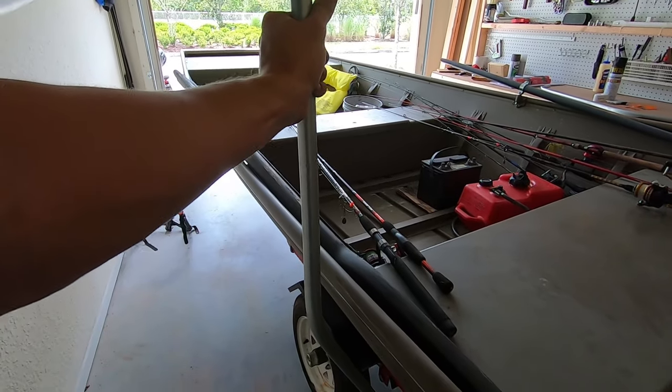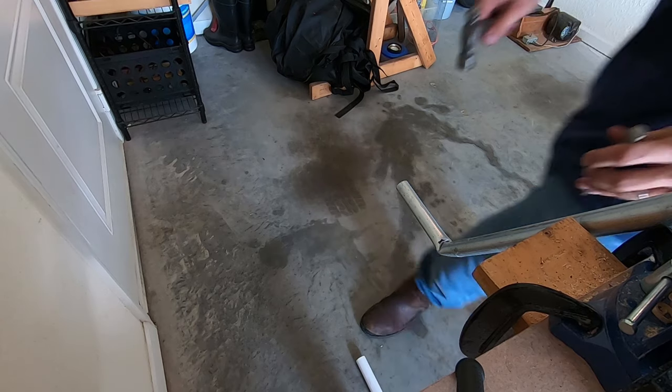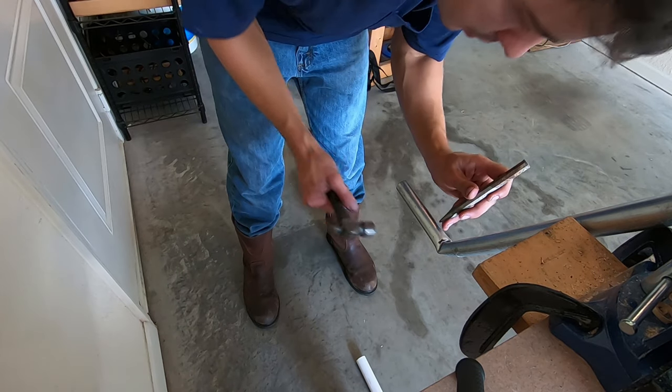I'm going to try and show you what I've done. There — let's mark our holes. I've got this thing lined up straight up and down.